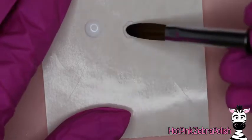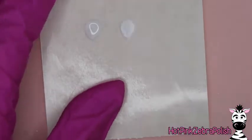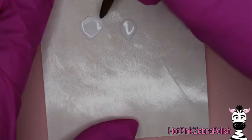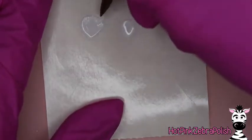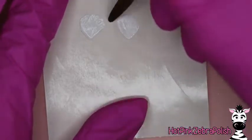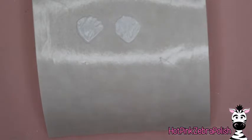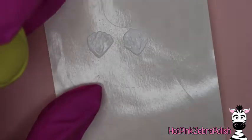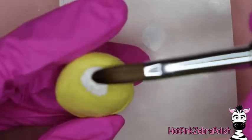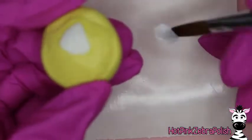I added a layer of gel top coat over my ombre nail and now I'm going to sculpt my hibiscus flowers. If you guys want an in-depth video on cleaning the airbrush and airbrush maintenance, please let me know — I've used airbrushes in the past so I do have some experience with them. I wouldn't say I'm an expert, but I can certainly make a more in-depth video covering airbrush maintenance and care.